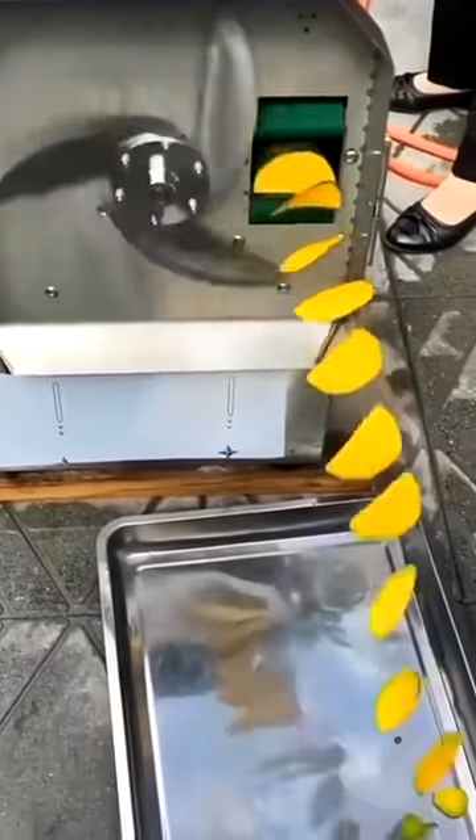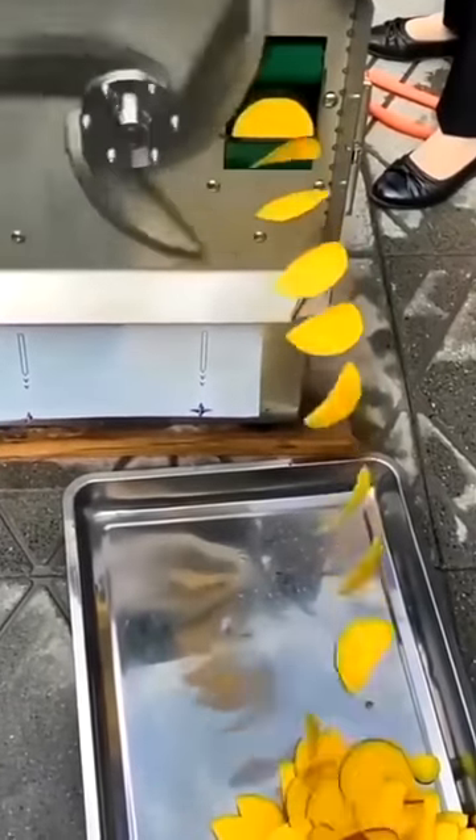This is how fruit is sliced. It may look like this blade is going slowly, but really it's going so fast the camera can't keep up.